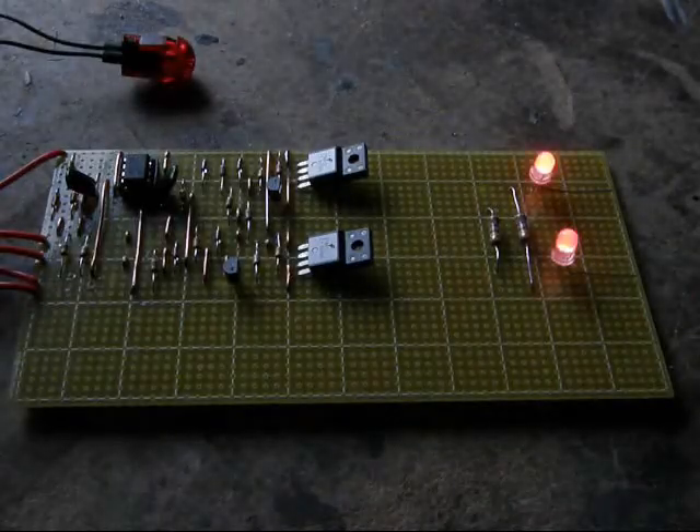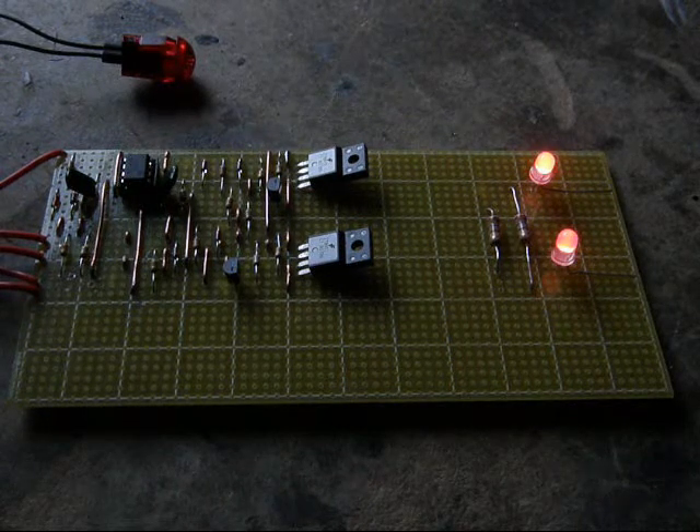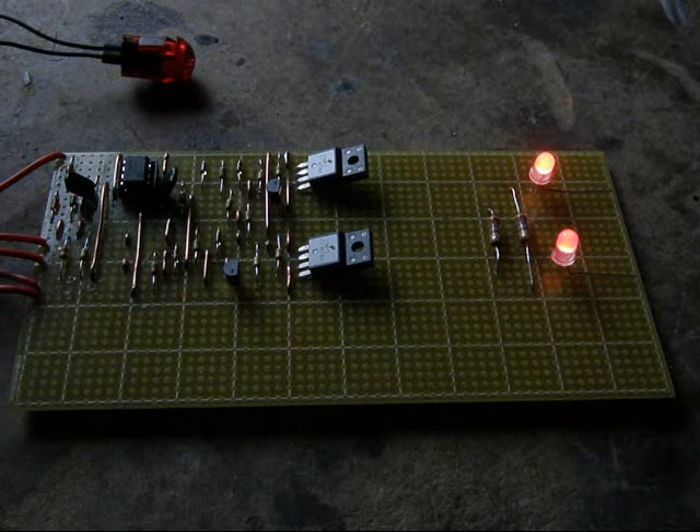Now we'll attach the power — this would be the running light operation. The LED intensity is about 40%. Now if I operate the stop switch, the lights will go to full intensity.